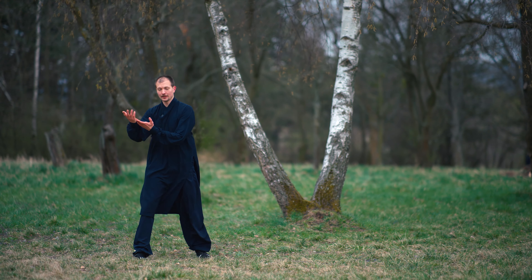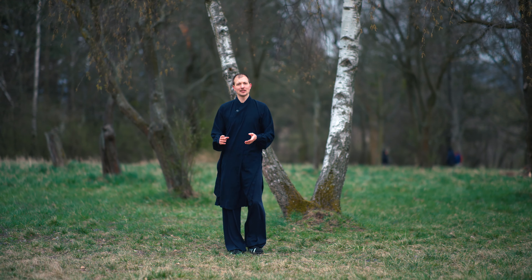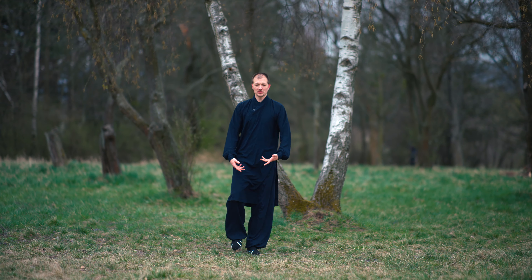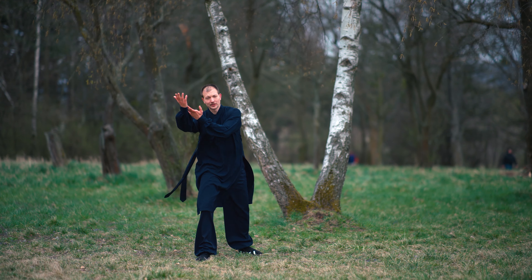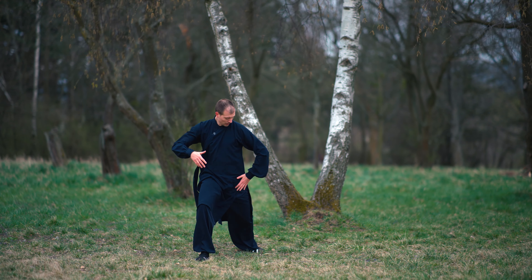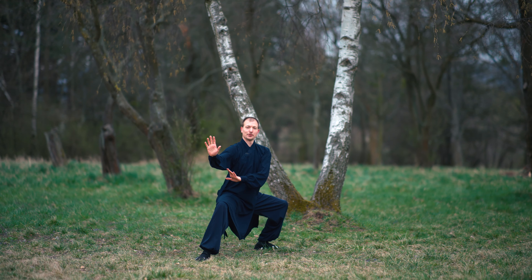And then you go. When we do this movement, try to hold the kick at least two seconds. And then you come forward and turn, open again, and block, going to Mabu.